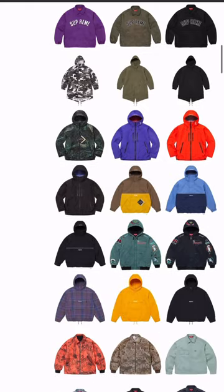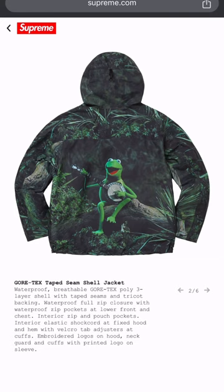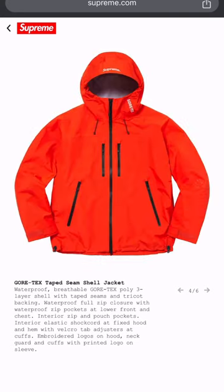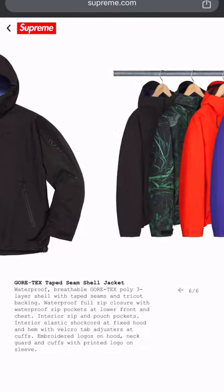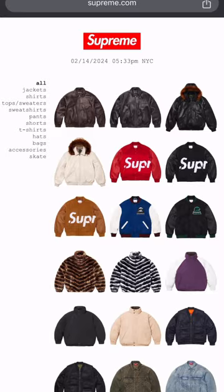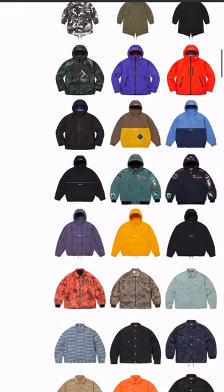Now we start getting into the Gore-Tex jackets. This one with the Kermit the Frog is kind of corny to me, but to each their own. The purple kind of stands out, the red you know I'm a sucker for. If you want a jacket like that you might as well just cop from North Face at a cheaper price point.